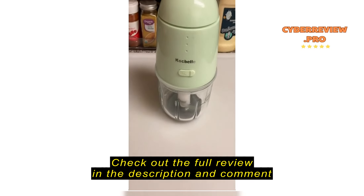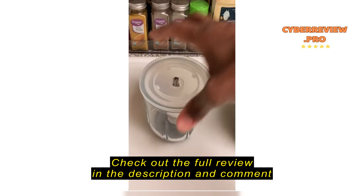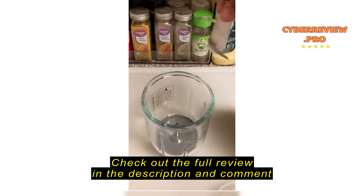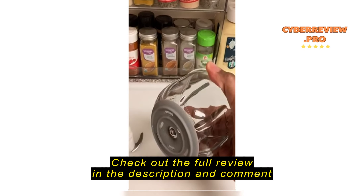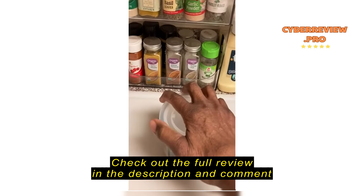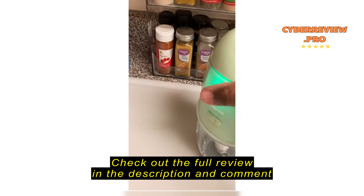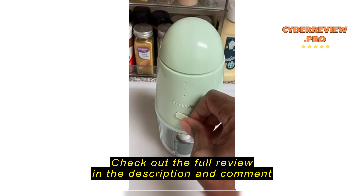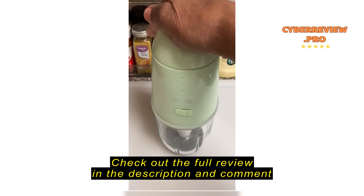All righty then. This is what I was talking about. See? Just easy to wash. Rubber on the bottom. It's a pluggy place.